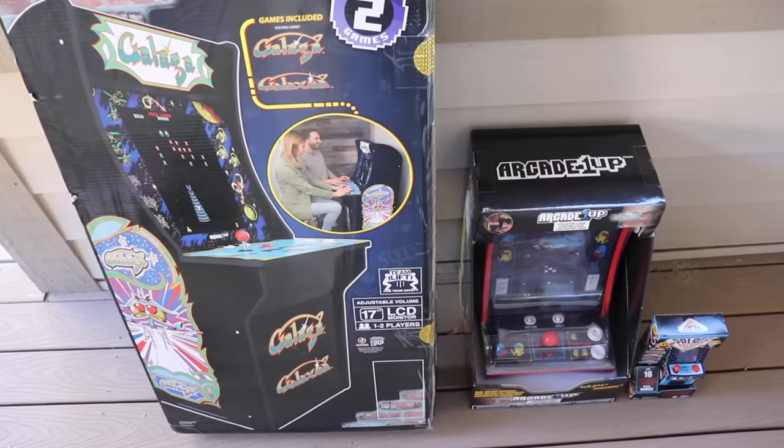Hey guys! Welcome to the first video and board smashing of 2020! Today, we have 3 arcade cabinets. Why? Because the last time I smashed an oversized toy, I got 3 million views. So it's worth another shot.